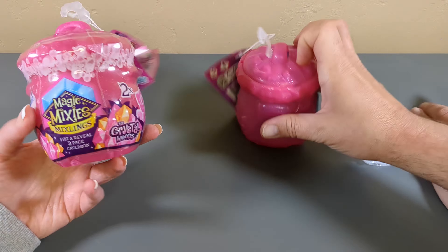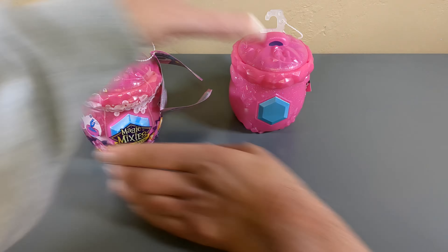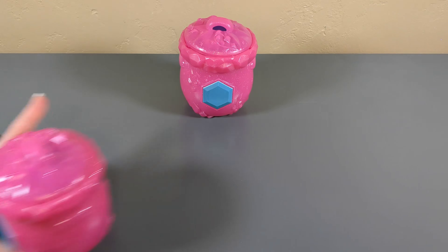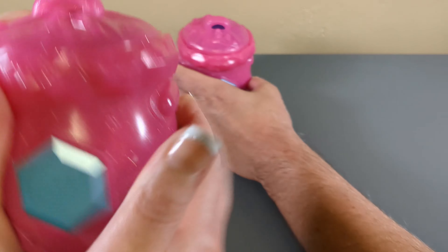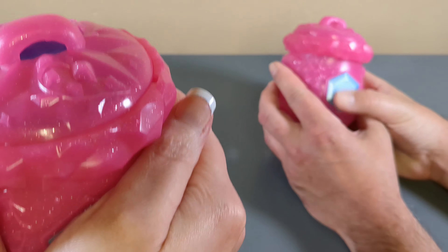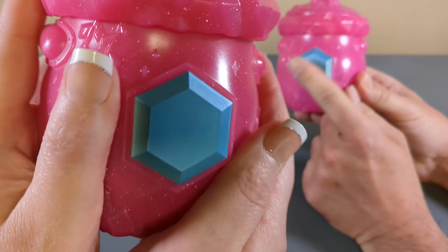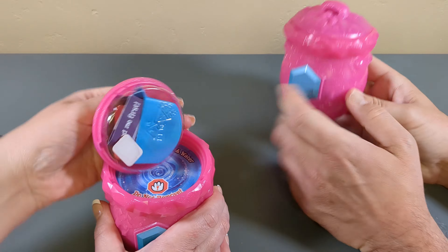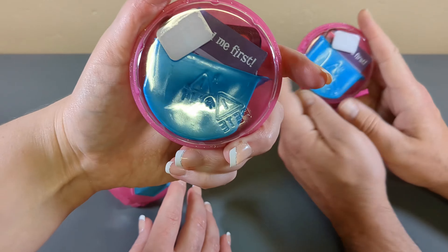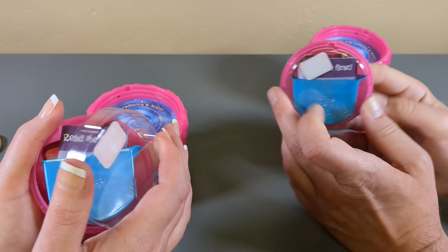All right, let's start by snipping this tag off because it's really bothering me. I'll take the plastic off this one. Here we go. So is this one a heat reveal one like the last ones? I'm not getting anything so I'm gonna go with no, nothing's happening. My fingers are too cold. All right, pop the top. Let me get this - it says read me first.